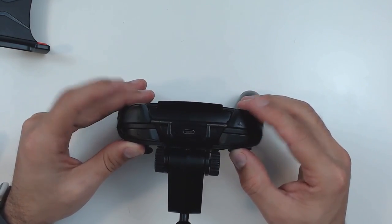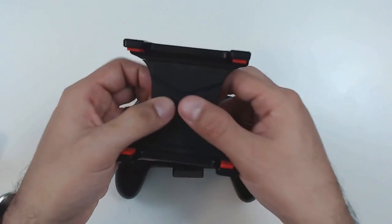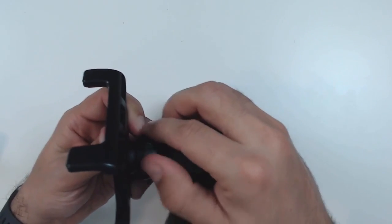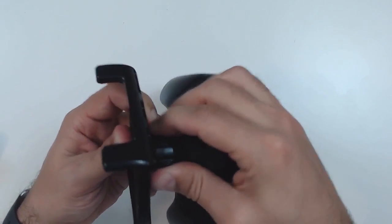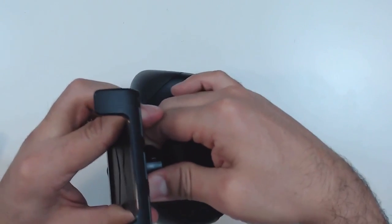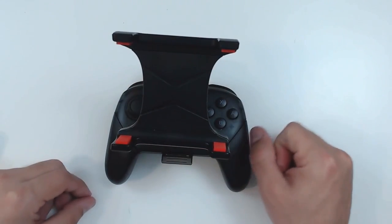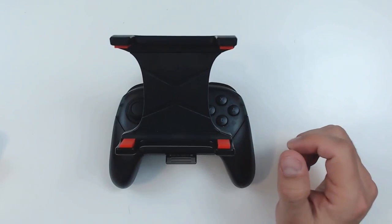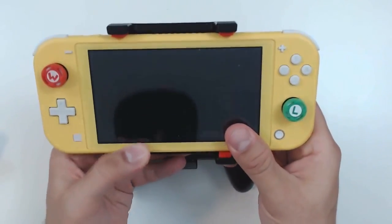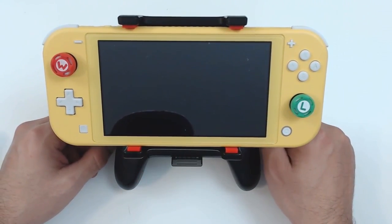Once it's in position, the main thing to check is that at the back both your triggers are free and usable, because there is a tiny bit of wiggle room when you install it and it can actually block access to one of your bottom triggers. The last step is to pop on the top part and tighten the vice at the back, and your clip is in place — ready to get your Nintendo Switch in there.